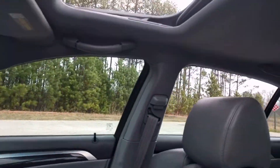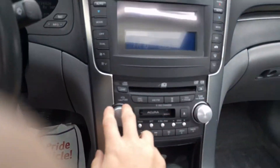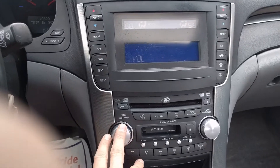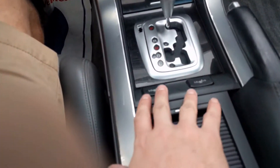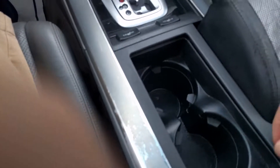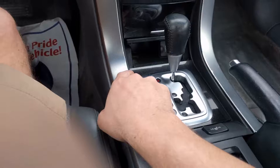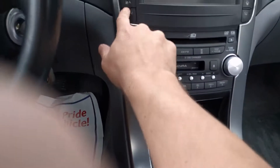Windows all the way around, and of course it has a sunroof. Radio works. Heated seats — it does have them. I can't really show that they work in here, but they do. Cup holders here, all storage compartments. AC works great.